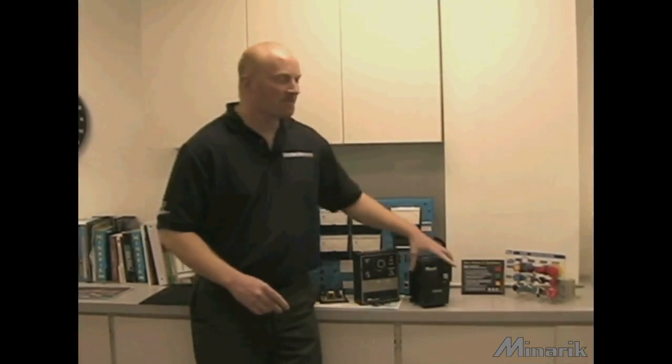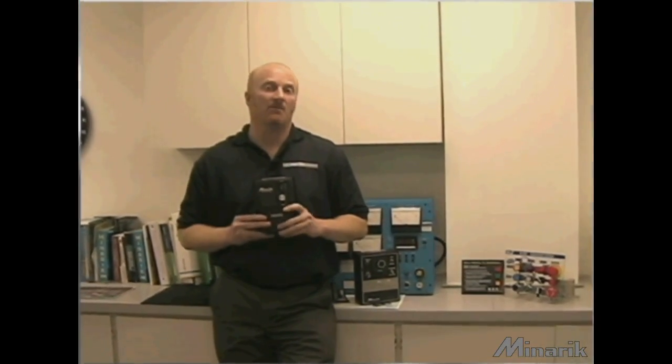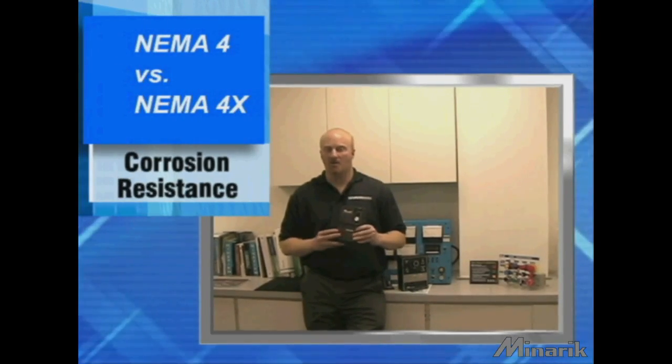The second line of defense is to upgrade to a NEMA 4, which is everything a NEMA 1 is, in addition to protection against water, whether it be dripping, wind blown, or hose sprayed. The NEMA 4X designation simply adds corrosion resistance. Both the NEMA 4 and 4X are rated for indoor or outdoor use.